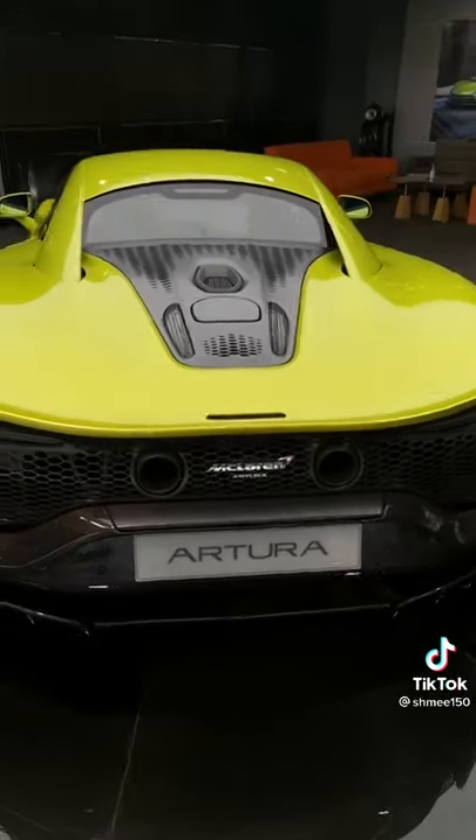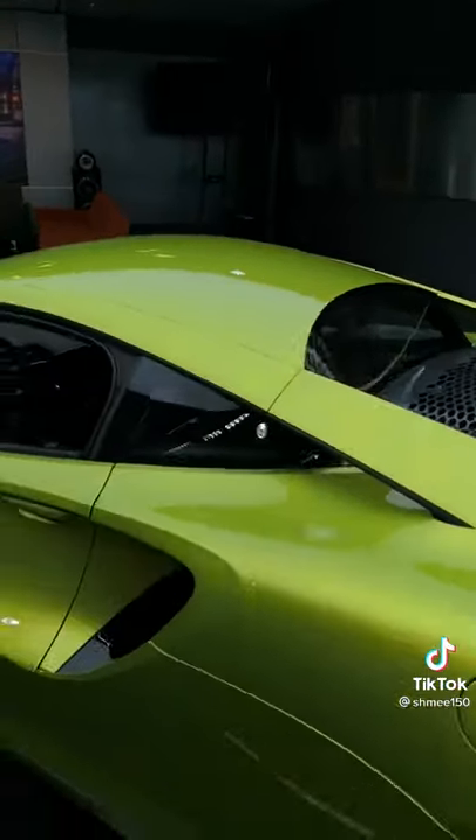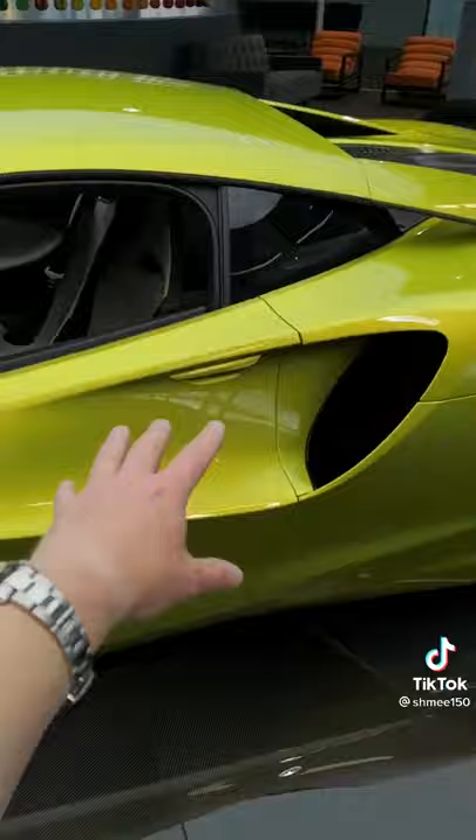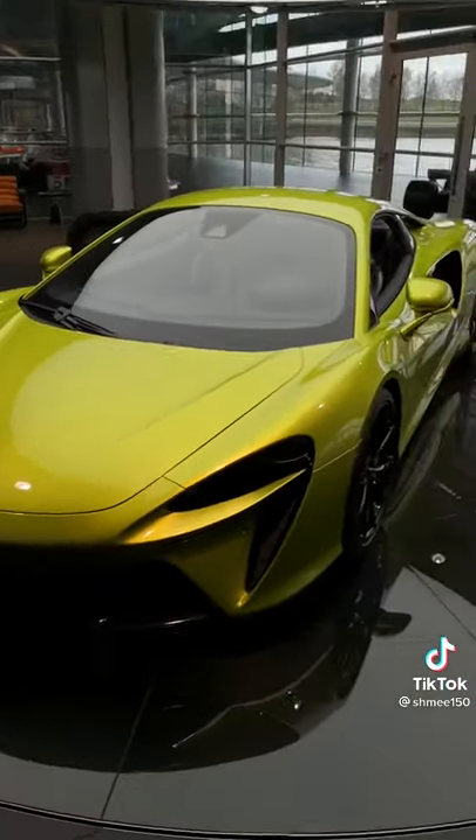It has design elements that come from all sorts of different McLaren models: the P1 on this rear deck, the floating buttresses we've seen on the 570S, the door aero like the 12C, the headlights like the 720S, and some incredible details throughout.